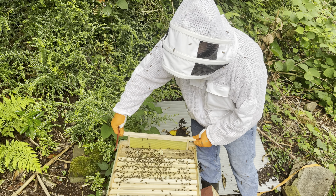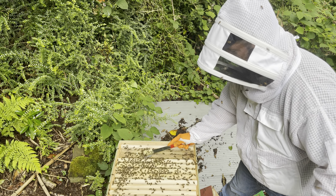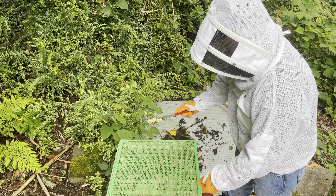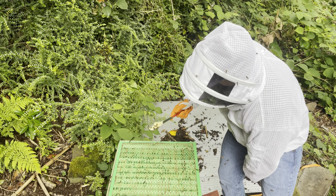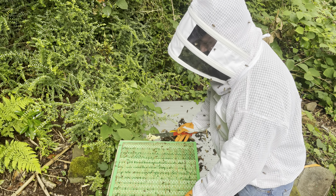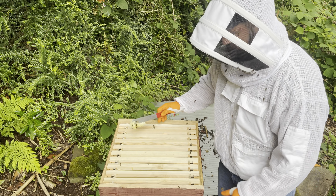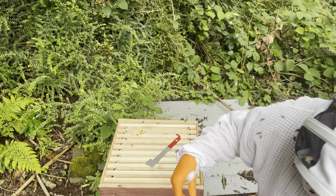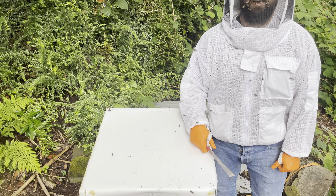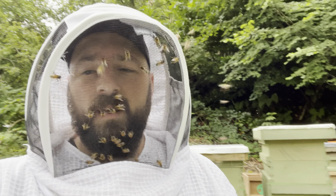I'm going to take a frame of brood or two out here to do the split. Look at them just swarming me. The queen's on this frame — I've just seen her. There she is. Some beekeepers want this sort of thing. I want a Buckfast bee that doesn't try and chew my face off. These guys are not happy one bit. They didn't want to move home and they let me know about it.